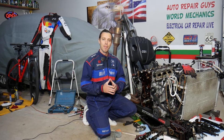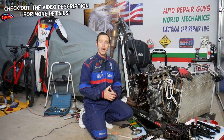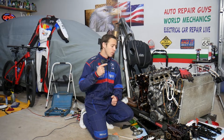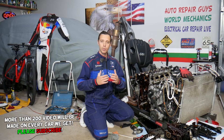Hey guys, welcome back to Electrical Car Repair Life. Thank you for watching and subscribing to the channel. Today's video will be super helpful to any of you with a Hyundai Santa Fe. This should work on most generations of the Santa Fe. We'll explain where you can expect to develop common exhaust leaks and it's not very complicated to fix. We'll cover what you need to replace and how to fix it on your own.